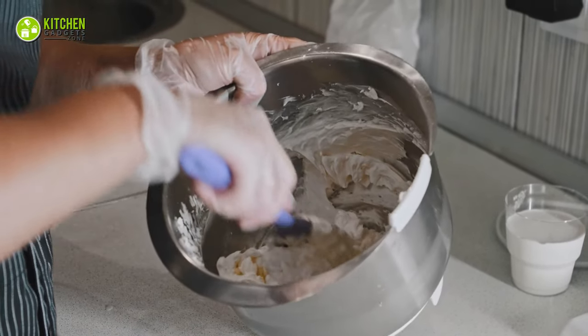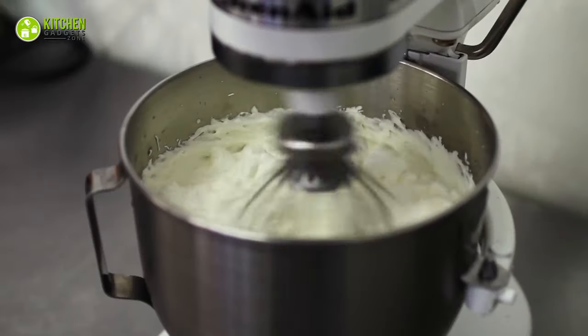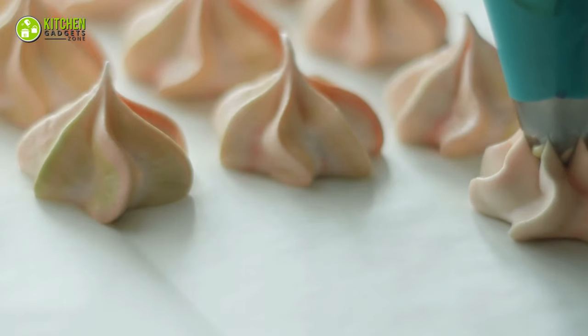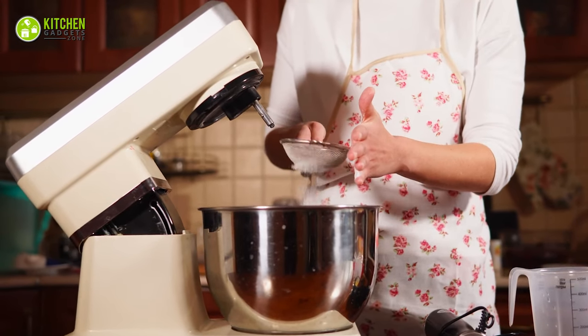What's the fastest way to whip heavy cream and mascarpone cheese while making tiramisu? Well, if you use a stand mixer, your job will be done in the blink of an eye. So whether you want to make airy meringue cookies or fluffy Japanese cotton sponge cakes, a quality stand mixer will be your best friend.